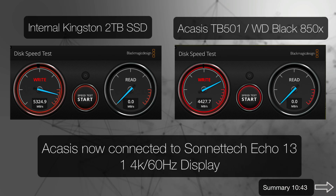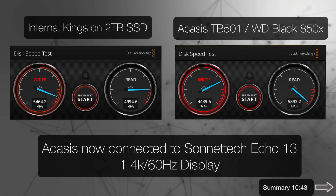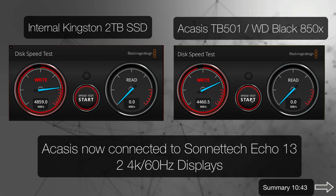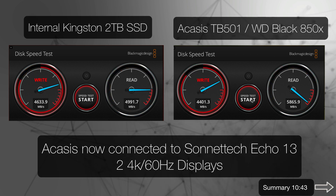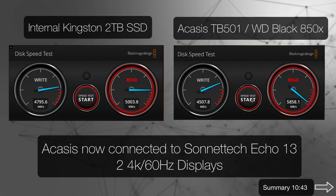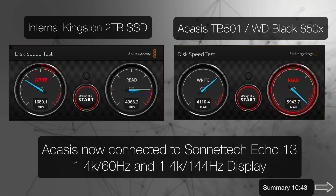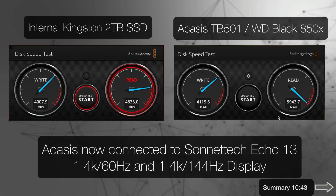Now let's see what happens when we start attaching displays. With one 4K display attached, neither the external Acasus nor the internal Kingston sees a real problem with write speed. Adding a second 4K display at 60 Hz doesn't affect the external Acasus Western Digital Black very much, but it does affect the internal one — though we're still faster. If I change one of those displays to 144 Hz, they both take a hit and end up about the same. Once you push that bandwidth to displays, you're going to get about the same performance from both.